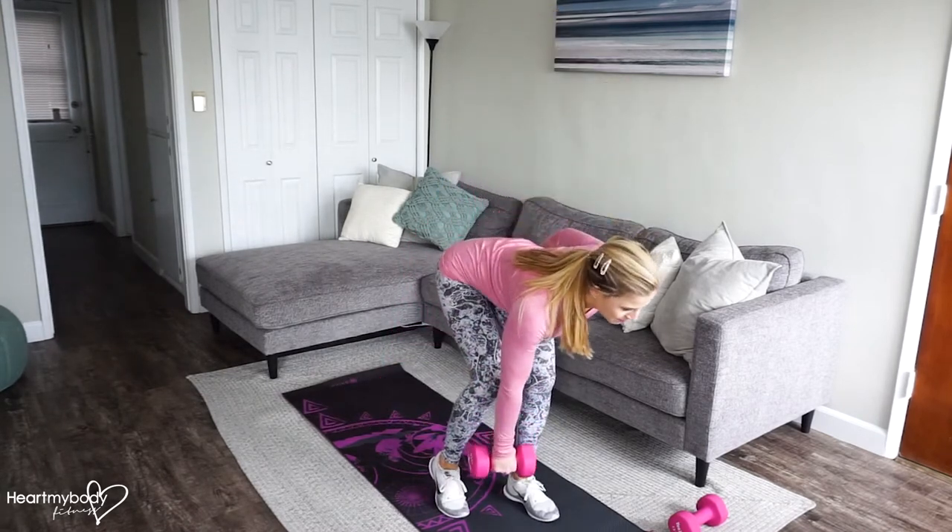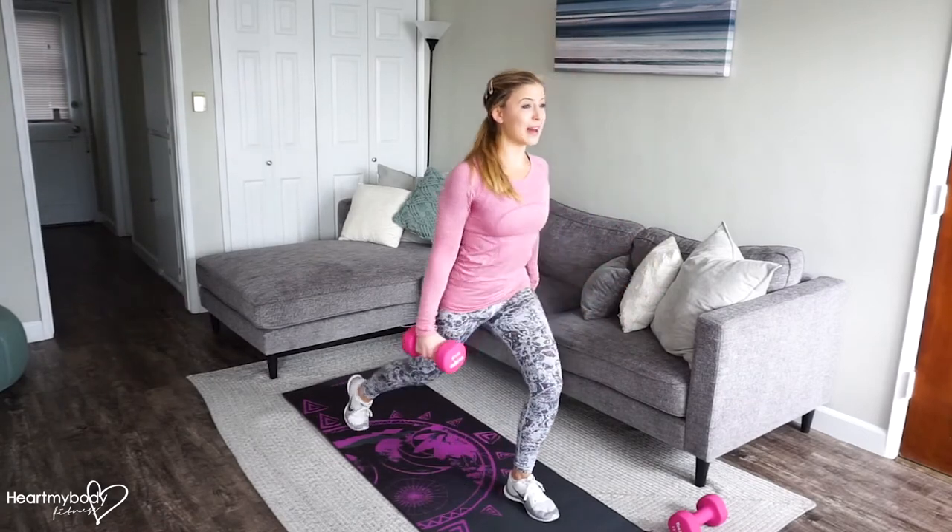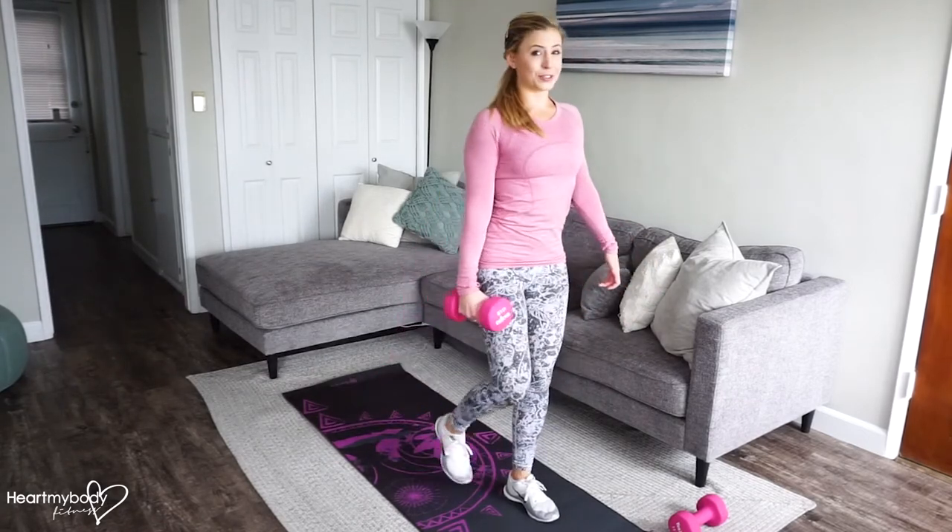Inhale down, exhale up. Inhale as you step back, and exhale as you press forward.